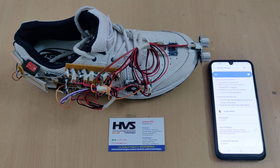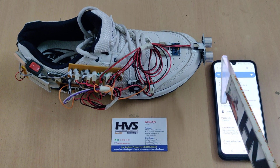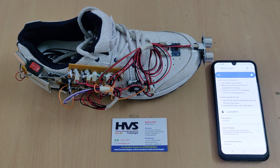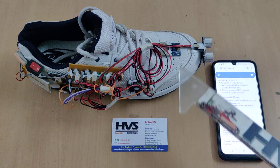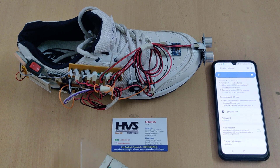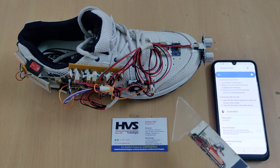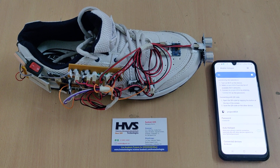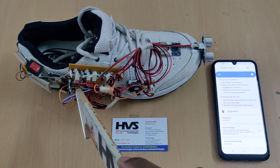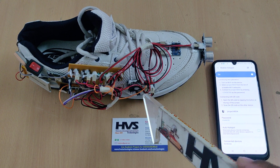Welcome to the public demonstration of the Smart Shoe project. This project has three main features: obstacle detection using an ultrasonic sensor, a pedometer using the ADXL335/345 MEMS sensor, and location tracking using GPS. These three parameters are sent to the Blynk app using the ESP8266 Wi-Fi module, and the whole system is controlled by an Arduino Nano.